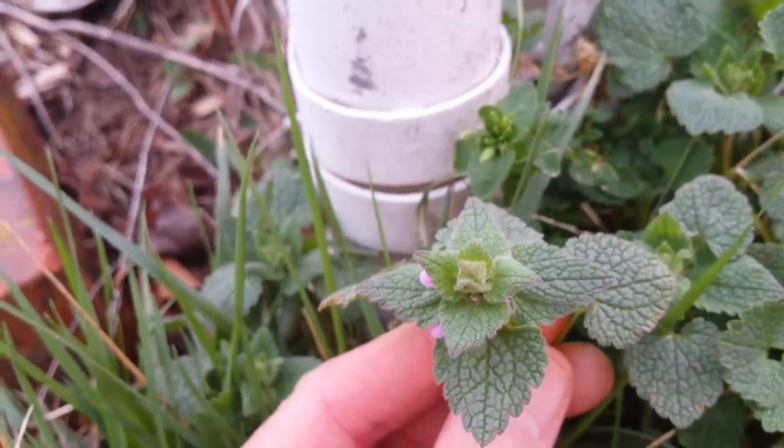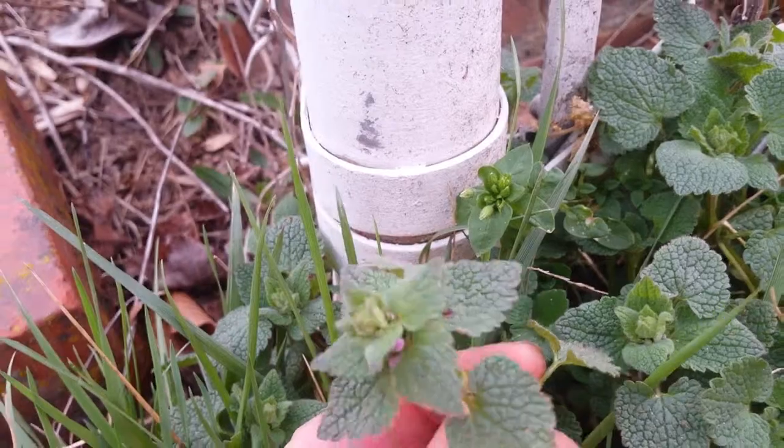Be brave. Go try some Purple Dead Nettle. Take a nibble. See if you like it. You just may.